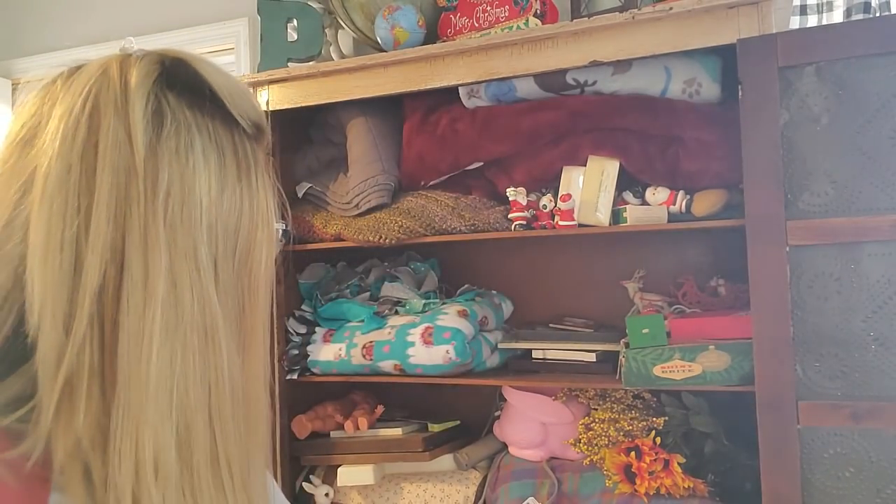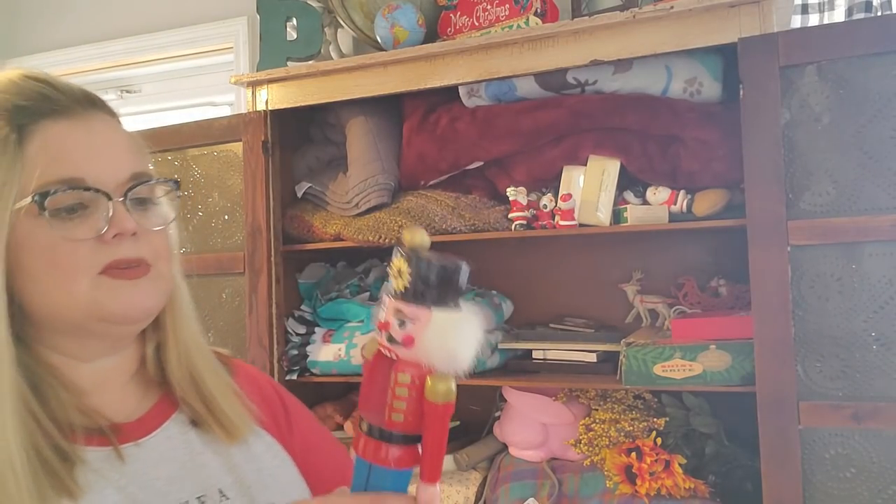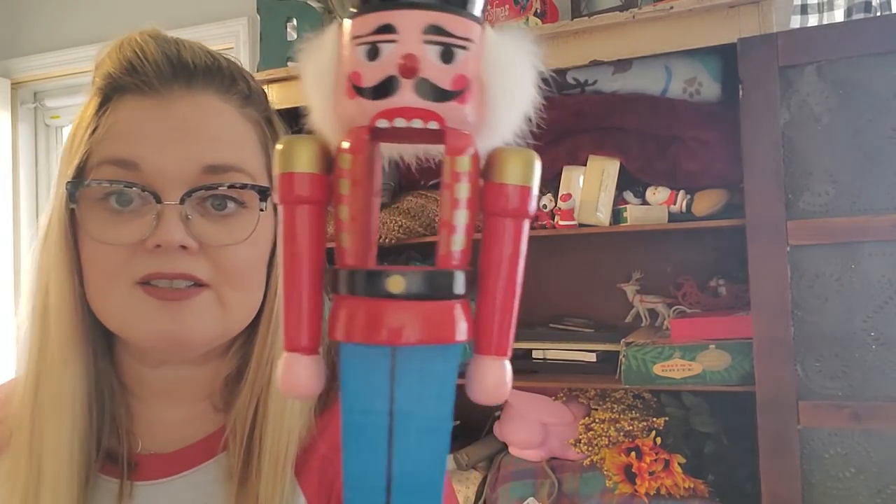Then I have another nutcracker and he is missing — he's just missing all kinds of stuff. He's got no chest. So he's going to go with the cool kids as well.